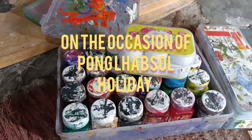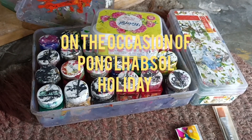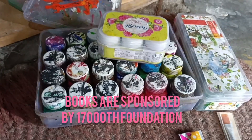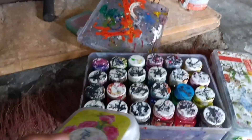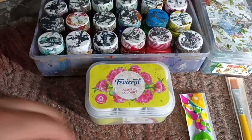Today is a holiday on the occasion of Pong Lapsal, so I am planning to make a drawing on the door of our school library. The books inside the library were sponsored by 17,000 Feet Foundation, so I want to make it very attractive, starting from the door. For that I needed some colors, and I'm ready to go for today's painting.